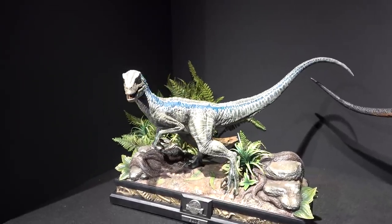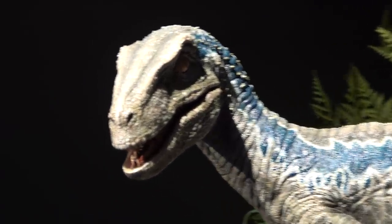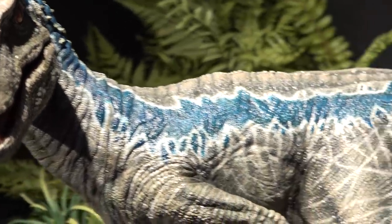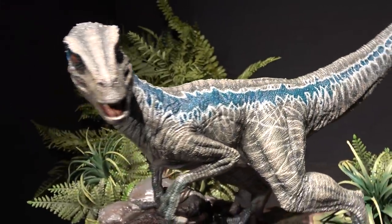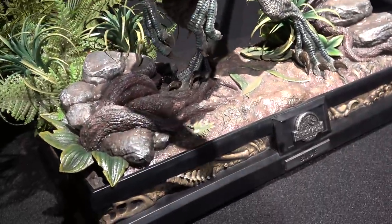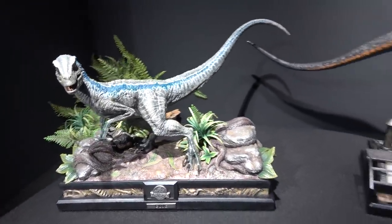Here is the adult Blue from Jurassic World. Really nice colors on it, with the blue and the different shades.